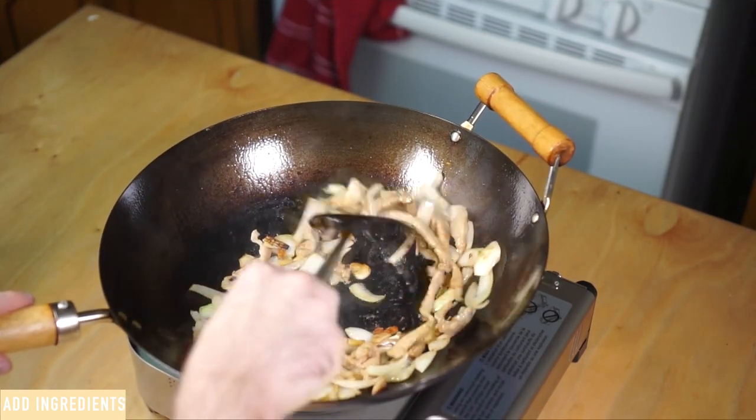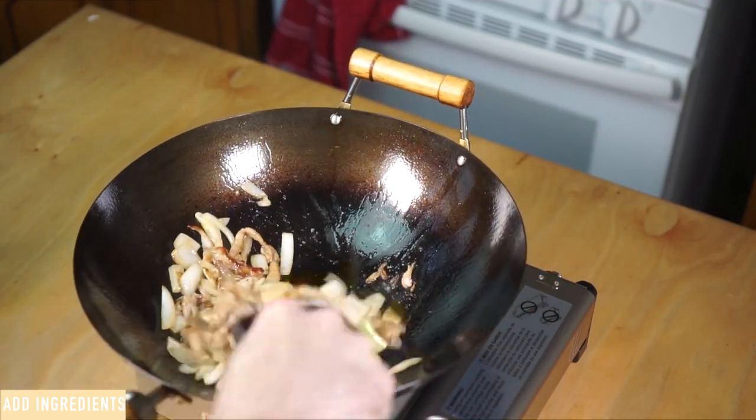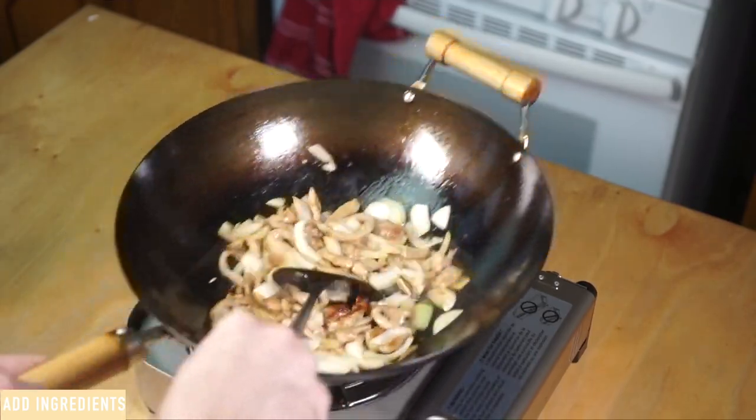As for your primary ingredients, I highly recommend cooking each of them separately and then combining them back together at the end, especially if you're cooking for more than two people. It's just way easier to focus on cooking one ingredient at a time, plus it works way better for the power output on home stoves.